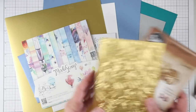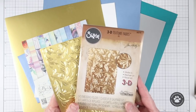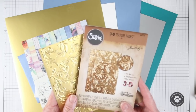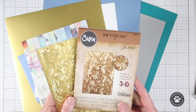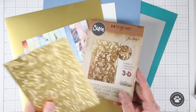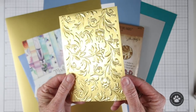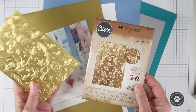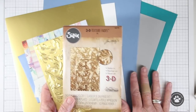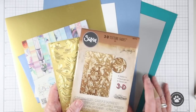I'm super excited about this next item. This is the Tim Holtz Sizzix Botanical 3D Texture Fade — it's an embossing folder and it gives you really deep embossed effects on your paper. I used the gold paper included in this kit and ran it through and it worked out really well. You can use this on all types of cardstocks, and it is suggested that if you're going to use regular cardstocks, wet them down first — just spray them down and then run them through the embossing plate.